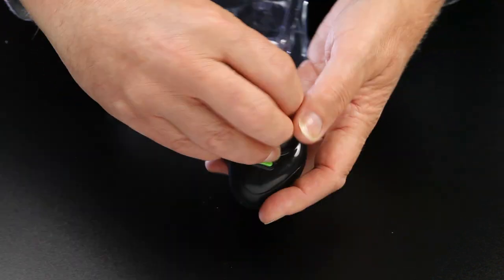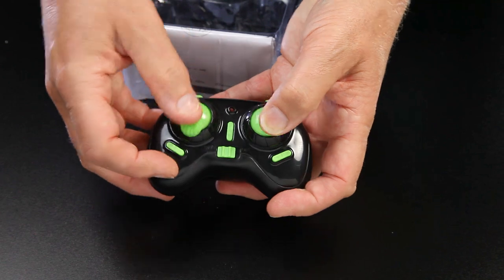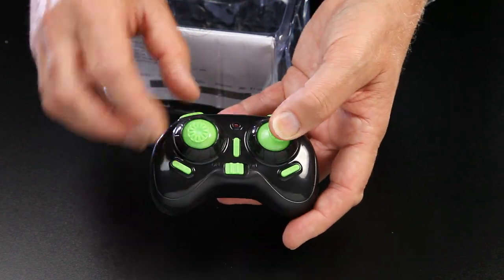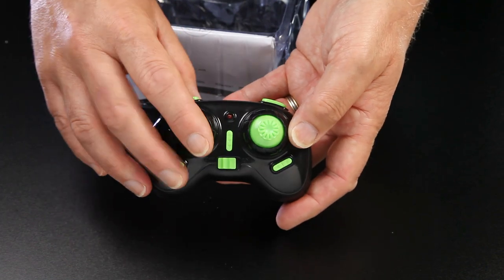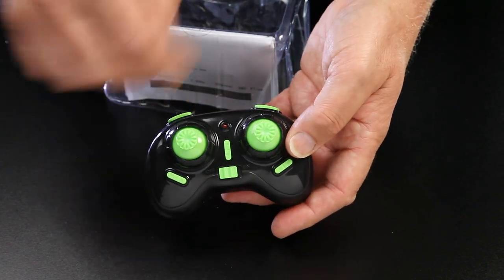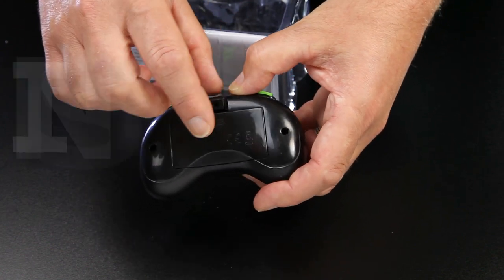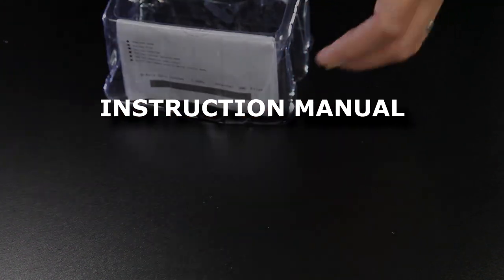Further into the packaging and we've just got one of the normal small controllers. I've got loads of these with my nanos and everything. I'll run through all the functions on this once I actually get it on charge. It doesn't come with any AA or AAA batteries, so we'll have a quick look at that as well.